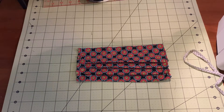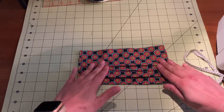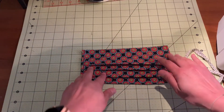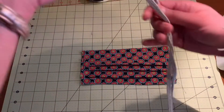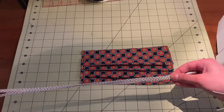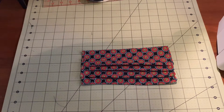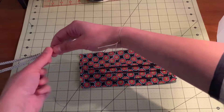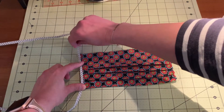Now that you've sewn your pleats, you'll want to pin the ties on. Notice how the pleats open down and you've got a smaller piece and a wider piece — this wider piece is your top, so that's important. You want wider at the top and pleats opening down. To set the ties, take one tie, pull it end to end to find the center, match the center of the tie to the center edge of the mask, and lay it over the top because we're going to be topstitching these. Pin it in place, matching those edges as best you can.